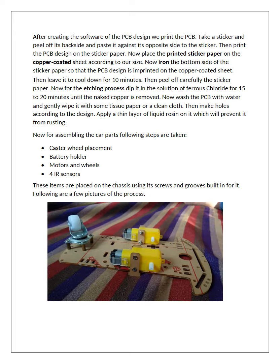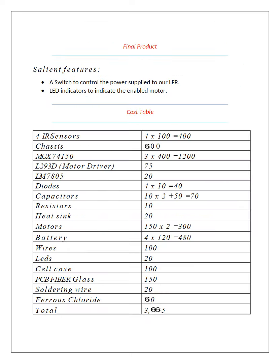In the assembly, we pasted and assembled the caster wheel placement, battery holder, motors and wheels, and four IR sensors. Some salient features of our final product included a switch to control the power supply to the LFR and two LEDs to indicate the enabled motor. The total cost was roughly around 1200 rupees per student.